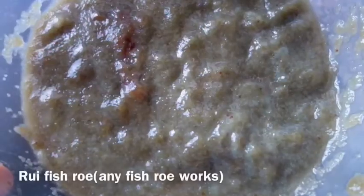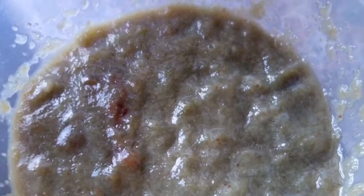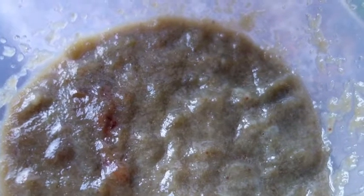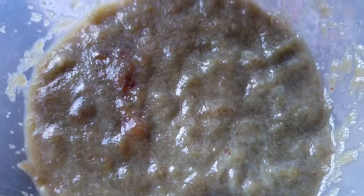So here I took 100 grams of fish roe — I used Rui fish roe which is a typical Indian fish, but if you don't find it just use salmon fish roe, that's going to work perfectly with this kind of recipe. I squeeze it and make kind of a mash of it. I took all the membranes off and it's just the fish roe here.